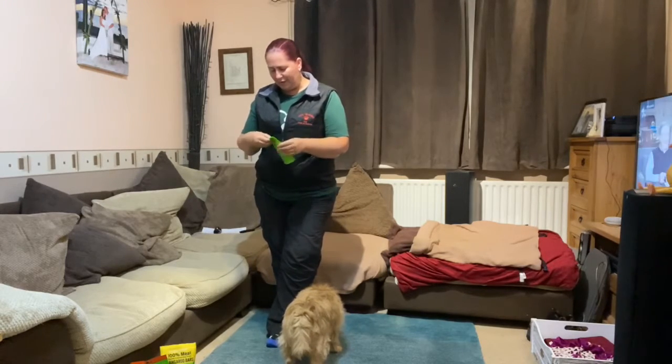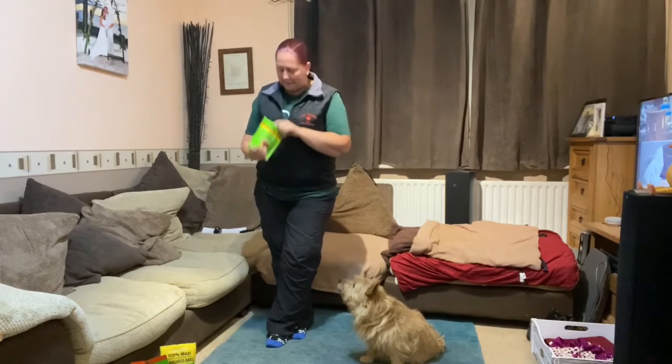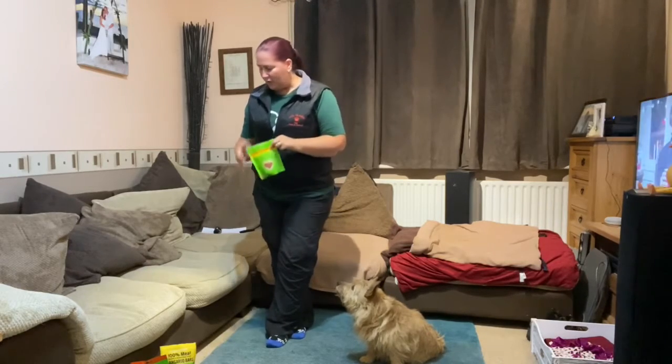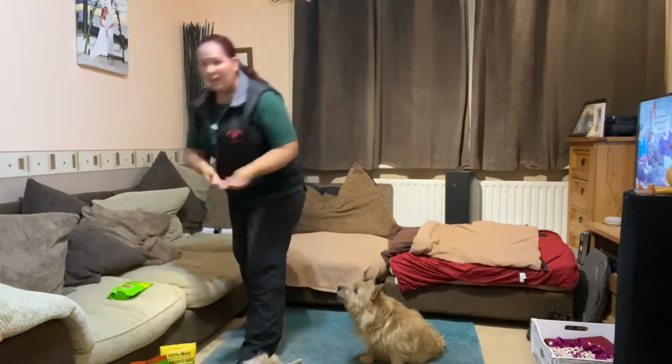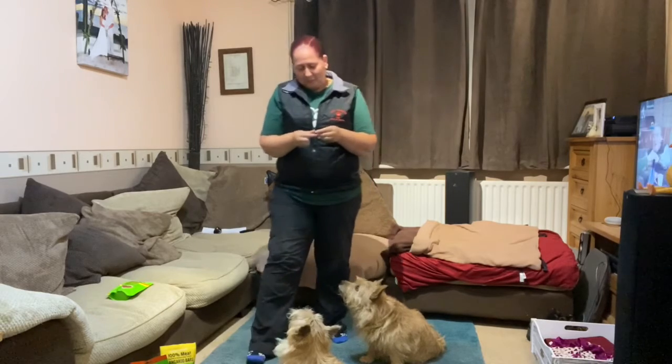I'm going to be using my Phil Well treats — we've got the grain-free chicken today because we're out of our favorite, which is the liver. I love working with these; they are so nice and easy to use. They're small to start with but I've got tiny dogs so I'm going to break them up even smaller, which is so easy to do.